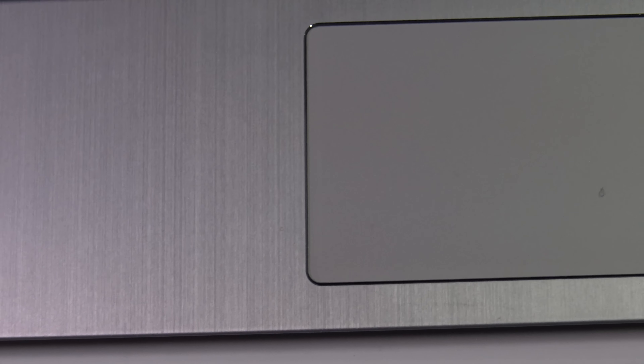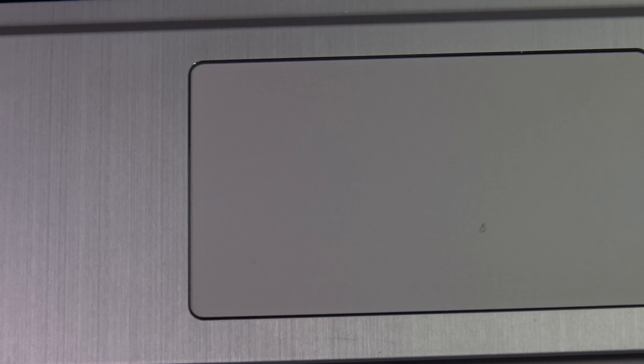The trackpad was a mixed bag. I liked the fact that it was nicely sized and somewhat responsive, but I felt it could have been a little bit more responsive. So the trackpad was so-so — usable, but not the best in class, that's for certain.